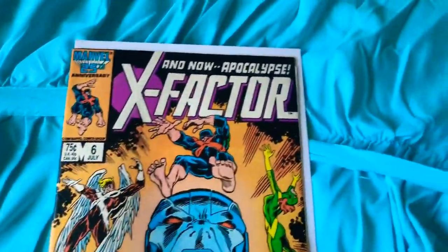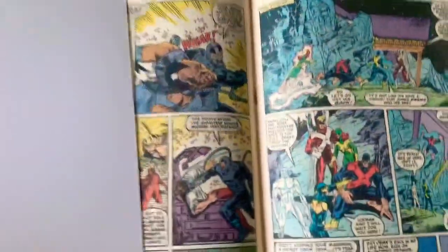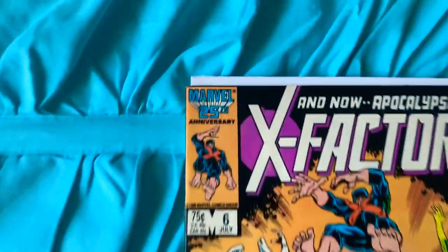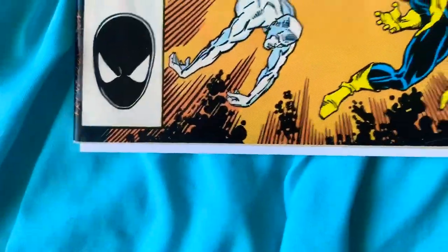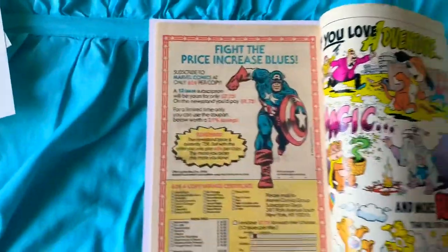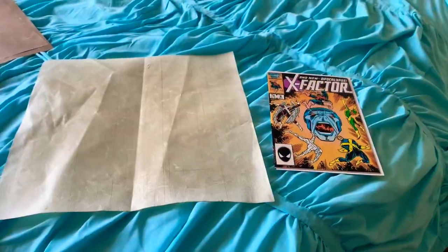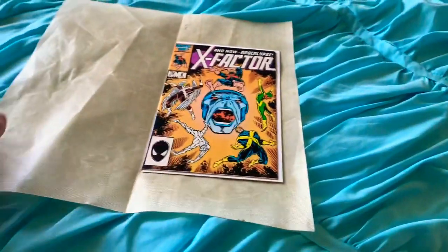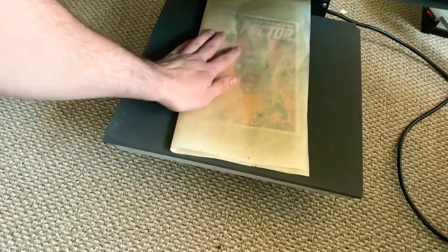So pretty much what I do is I get a board and put it into the center of the book, and then close it — make sure it's all the way to the end edge of the book. These are just papers that CGC leaves in the book, so you just have to take that. And now I put it in between this parchment paper and then put it into the center of the press.